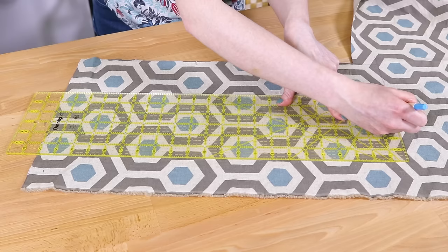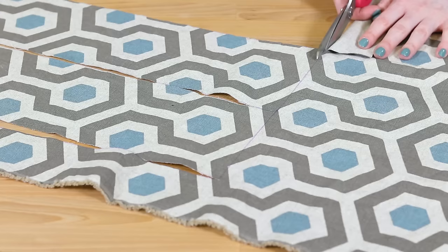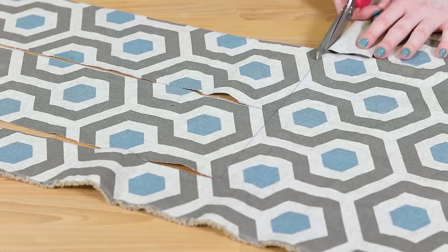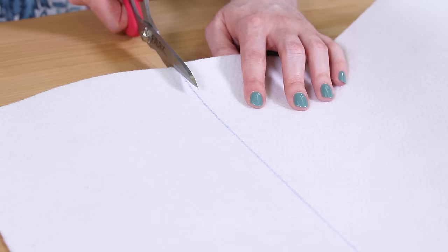For the handles, you can use either the outer fabric or webbing. If you're using the fabric, cut two pieces that are 5 by 22 inches. If you're using the webbing, cut two 22 inch pieces. Cut a piece of stabilizer that's 7 by 13 inches.